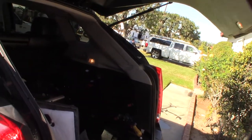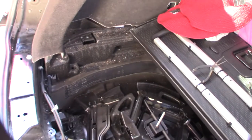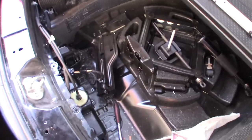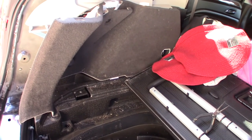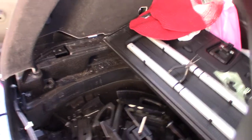Wow, surprised it actually worked on the first shot! So if you're having this problem on your SRX and wondering what it takes — it's quiet, smooth, but I'm probably about four hours into this now. It wasn't just replacing the ram that takes time — it's getting all this stuff off. If you have an SRX, that's how you do it. Hope this video helped somebody!